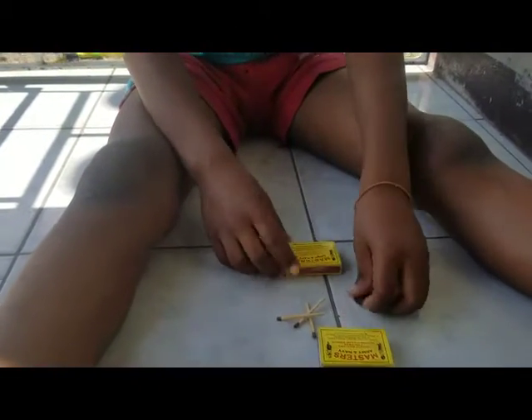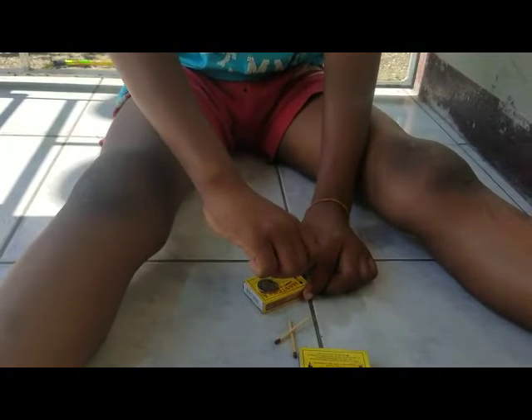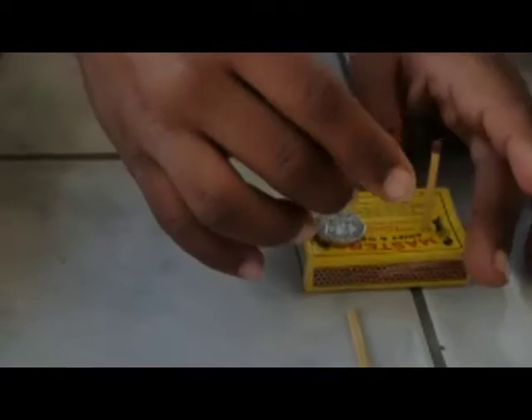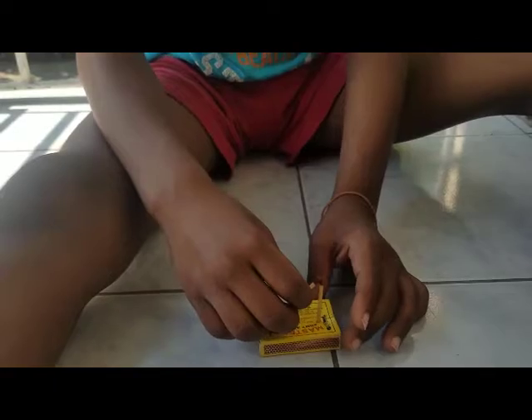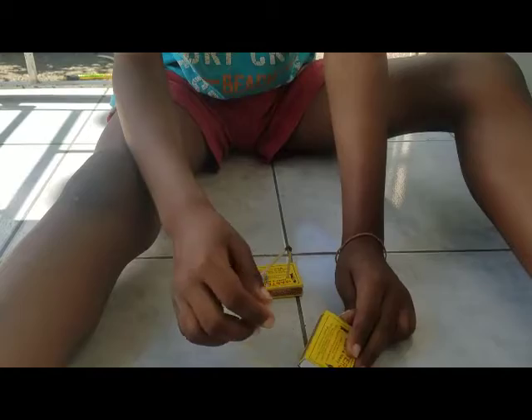First, you take your matchbox, put the one dollar coin on it and balance the next side of the matchbox. Then you take your other matchstick. After you do that, I am going to let my mother light up the matchbox matches.